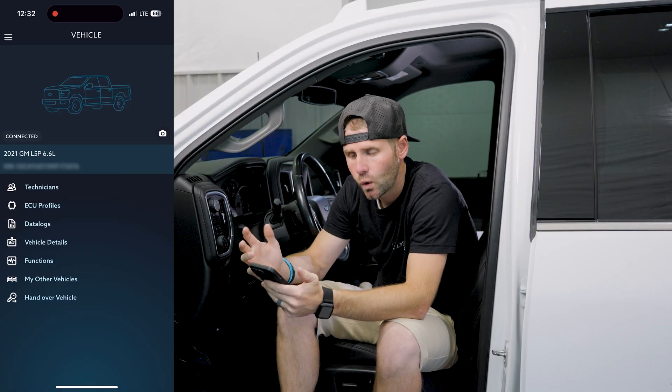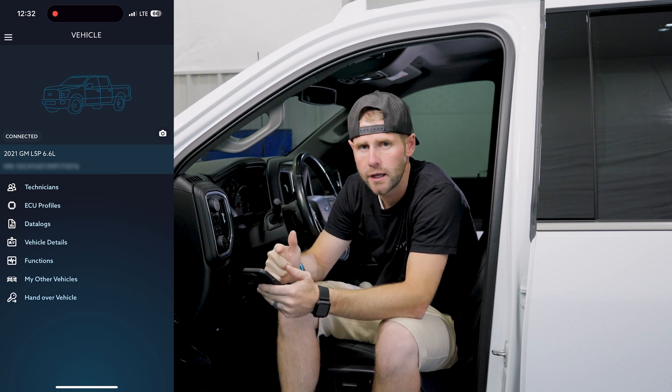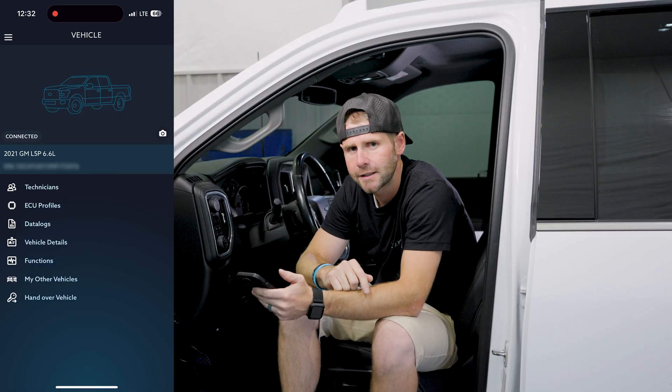Just a quick intro on how to connect the Auto Agent to the vehicle, how to create a login on the app, and how to get started. I hope you guys enjoyed this — stay tuned for more. We'll be back next time.